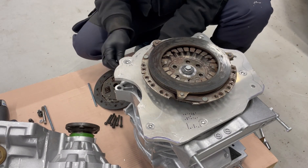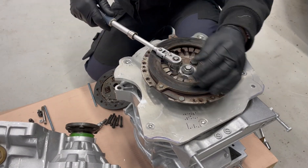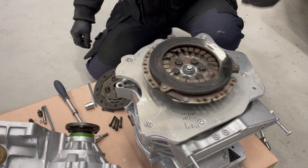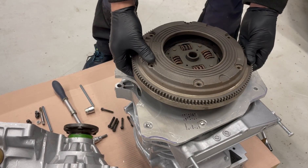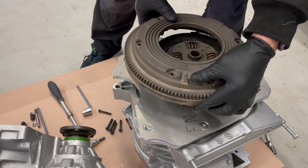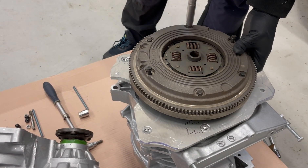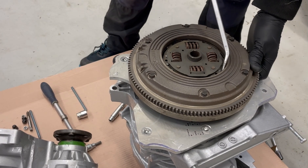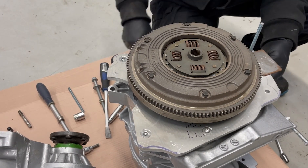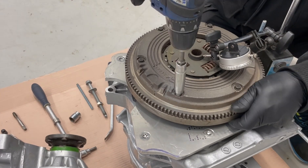This is a really old clutch and I will buy a new one when I know if this is working.